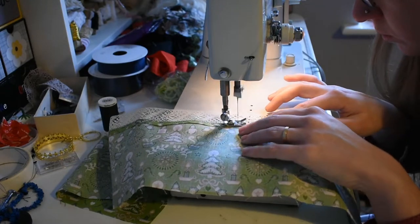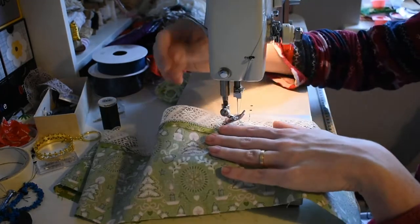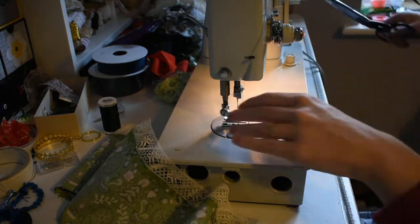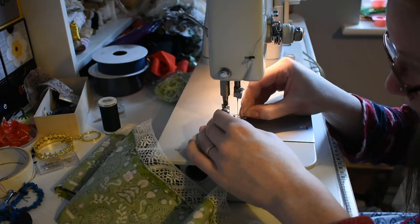For the bigger insertion lace I did on this same project, I actually just used a straight stitch and that seemed to work fine. This is not helping my theory that running stitches really are the one true way and anything else is kind of superfluous.